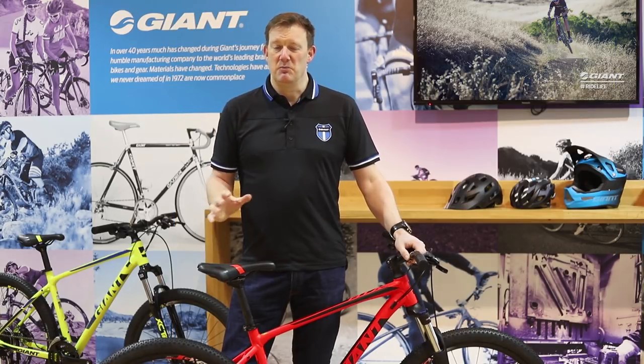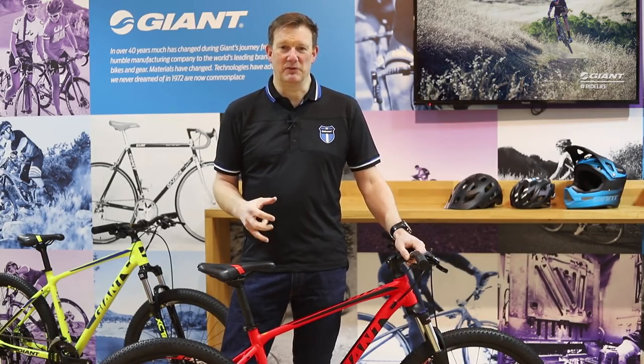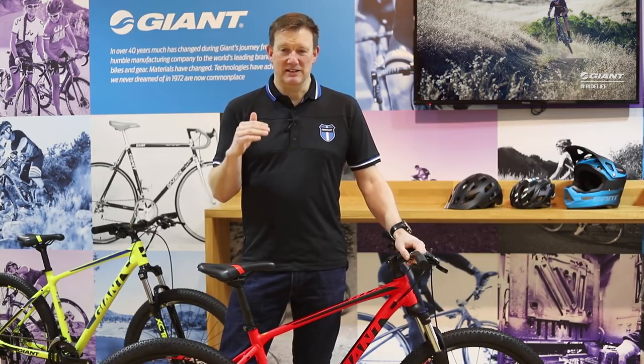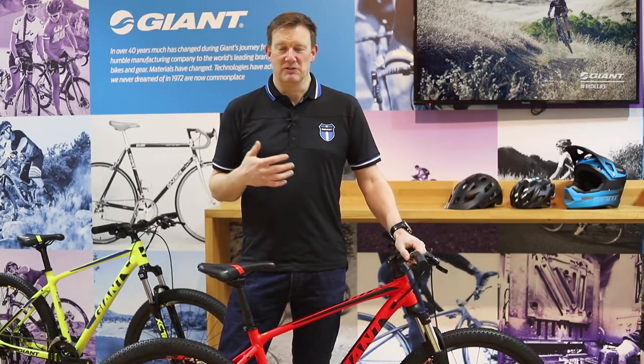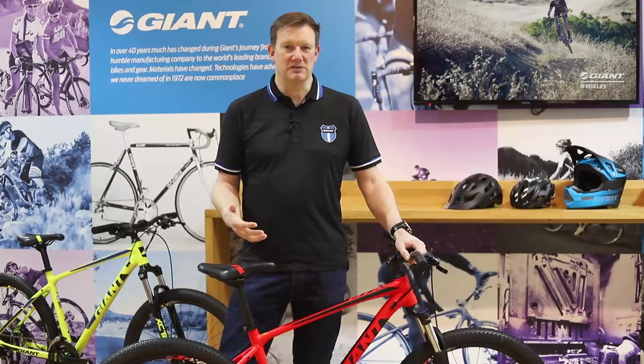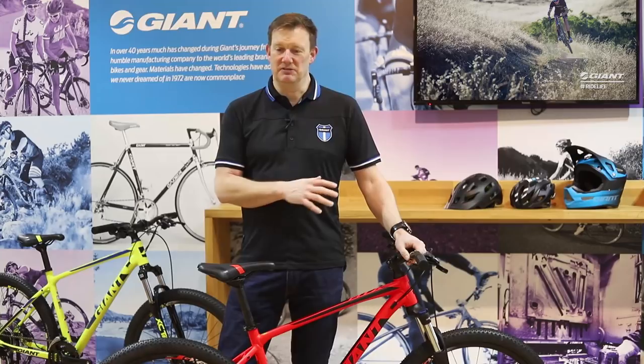So, the new Giant ATX for 2018 — a brand new frameset. Key highlights: really nice high-end internal cable routing, that fully formed frame, Shimano drivetrain on both models, solid Tektro mechanical disc brakes on both models, hydraulic lockout on the ATX1, and two color options on the ATX2. It's our starting price point mountain bike, but there's nothing entry-level about it. We've got it covered.